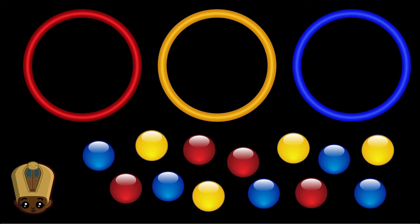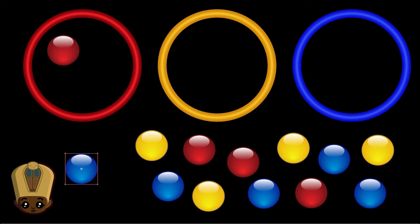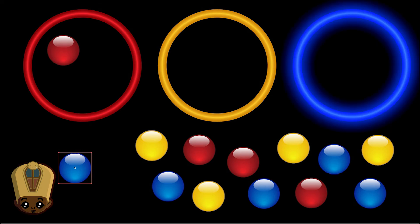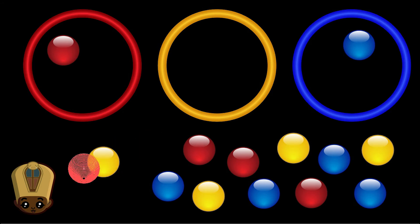Let's select that red one. We're going to put it there. Now, the blue one — does it belong to the left, the center, or to the right? The blue belongs to the right. We're going to put that there. Now, we're going to bring out our little yellow friend. Where does yellow belong? In the middle. Very good.